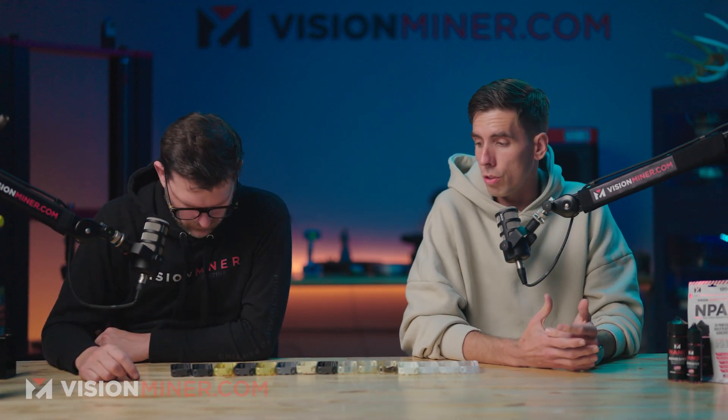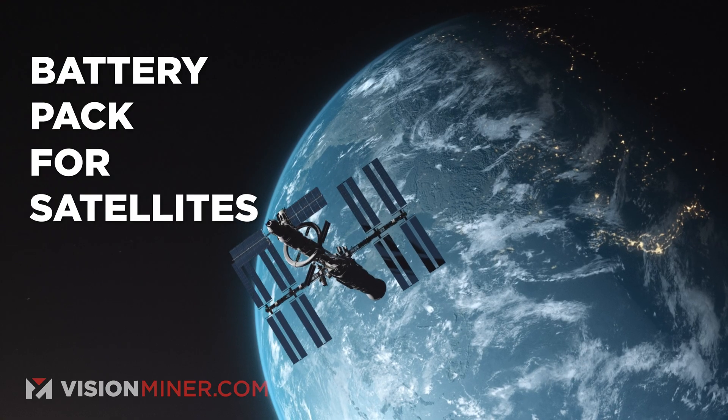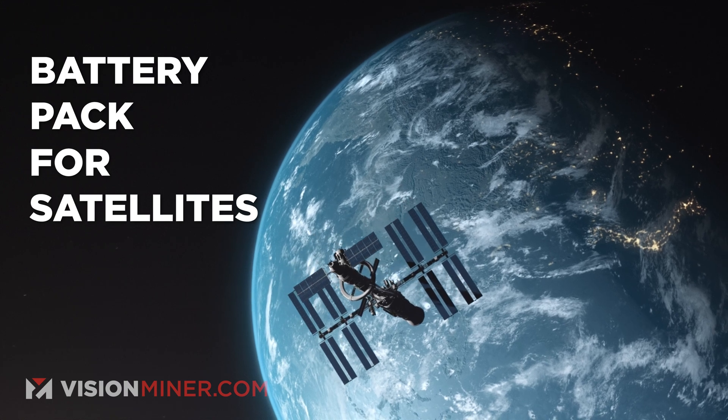Welcome back to the show. Today we're going over more space parts. We have these parts laid out in front of us in many different materials. There was only one that was used in the final part, and it's currently being sold online as part of a battery pack for satellites. We're going to show the parts we printed, a little bit about why and how, and hopefully this is interesting to you guys.